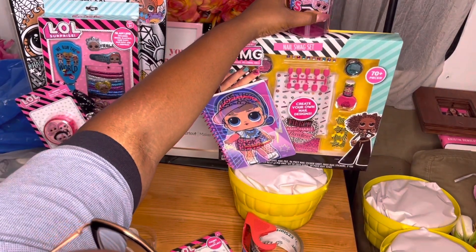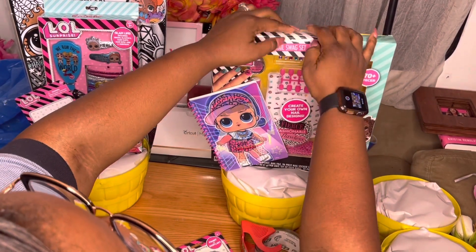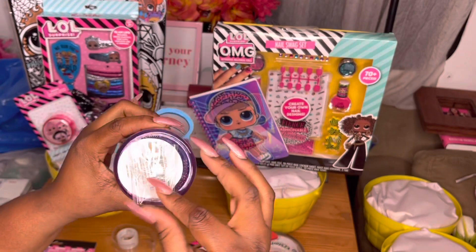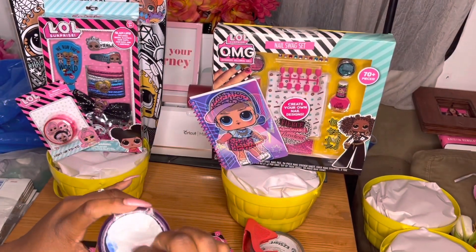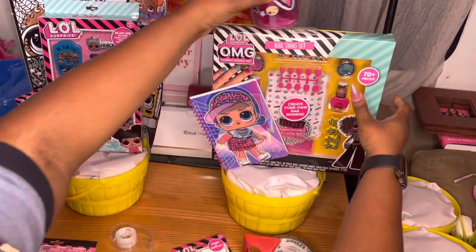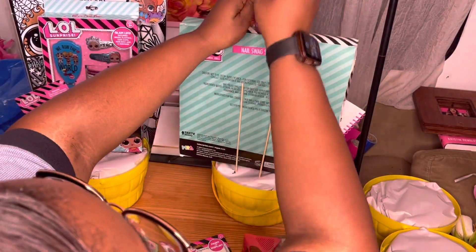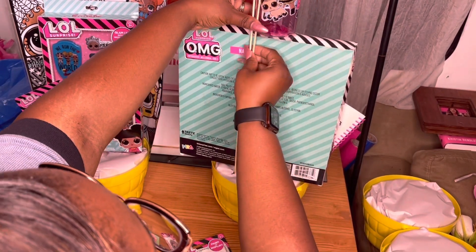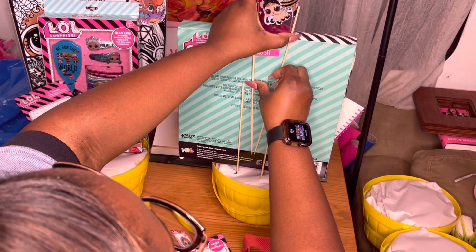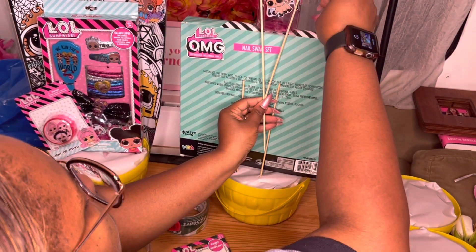I'm basically doing the same thing but with different items. Then I'm going to take this little LOL cup — this was actually for a custom basket that the person canceled. This is why you should take deposits or money beforehand, because I didn't. I just took her word for it and then she canceled. So yeah, lesson learned. I'm going to use that for this basket so it won't go to waste.